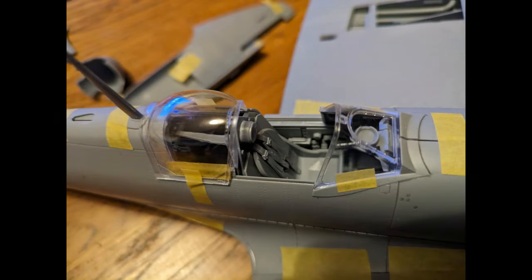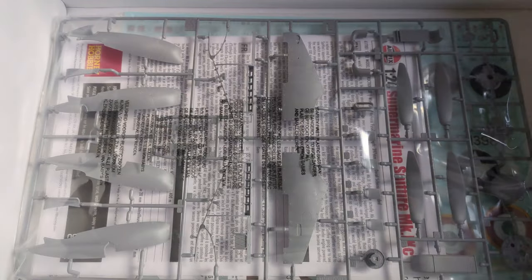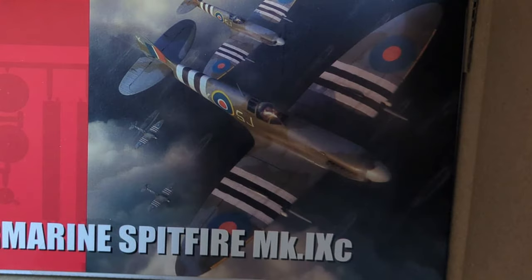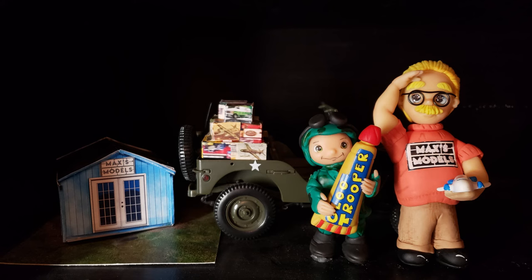This project would probably take six months for a serious model builder if they want to detail everything. But then you're stuck with the question: do I want to display all this fantastic detail where you can see it, or do I want to make a beautiful-looking Spitfire and put it on the shelf? I'd probably make the engine as a side display myself — I just hate to put all that work into an engine and not show it. But when you display a model with all the cowlings off, it loses its beautiful lines. Oh, the never-ending debate on how to display! Anyway, guys, that's what I have for this morning — take care of yourselves, and as always, model on.